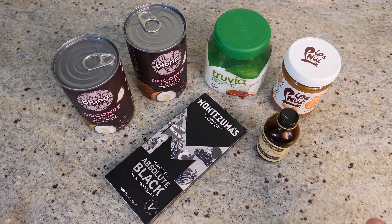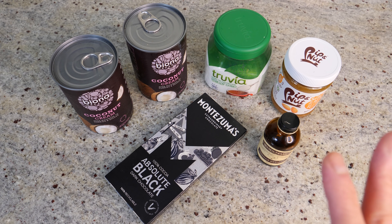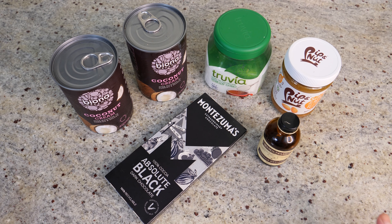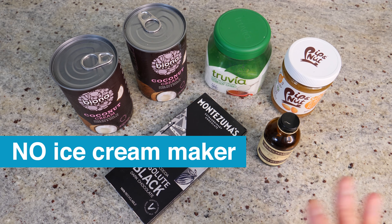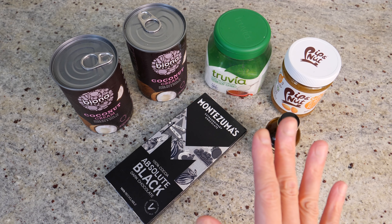It makes perfect sense that we made some ice cream. This ice cream we're making today is probably one of the best keto vegan ice cream I ever tasted, if I may say so myself. And it's super easy to make — you don't need an ice cream machine, you don't even need a food processor. And if that sounds good, let me show you how to make it.